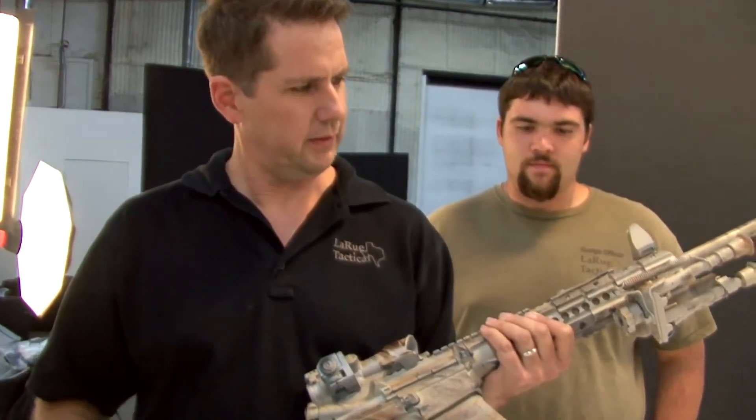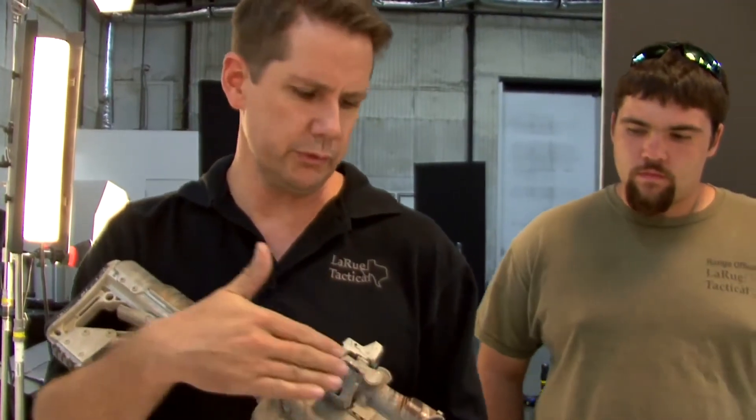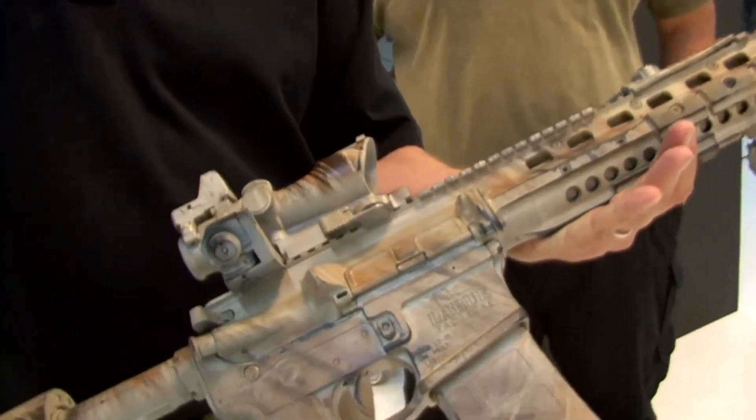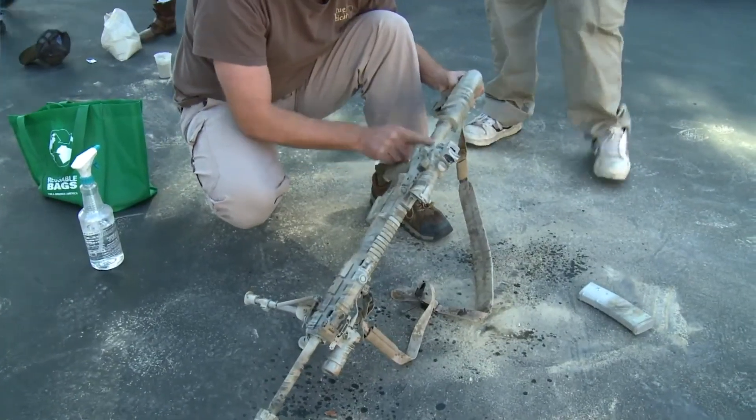Tease it a little bit before we drop it in here. Talk about that process — how you got that look. It's called the straw method. Put down a base coat and we threw down some broom straw, then spray your darker colors over top of that. Once we're done, it just looked like a new camo job. That's as real as it gets — the warfighter just gets out the crown line.